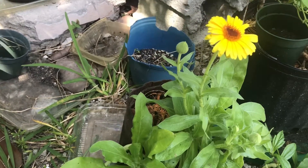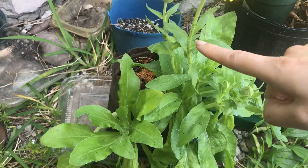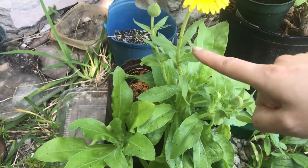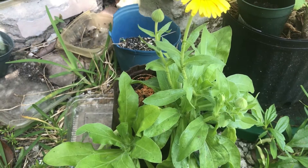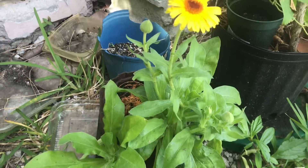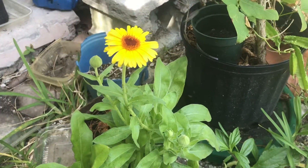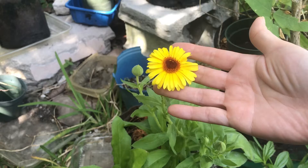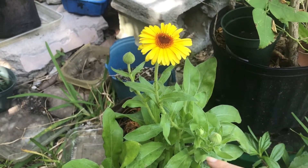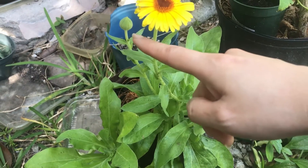It looks like I'm starting to get aphids on here — you can see over there, there's some aphids — and I need to get a spray bottle and spray them off. So this is the first bloom, it's kind of small. Here's a size comparison. But from this one plant, you can see here's another bloom right there, and another one right there, and another one right there.